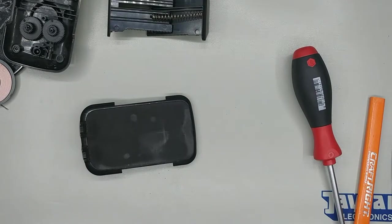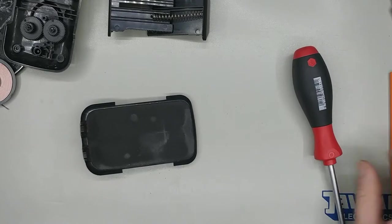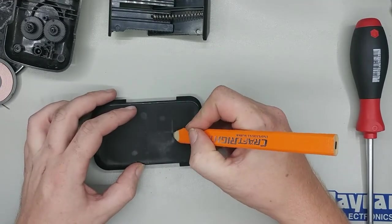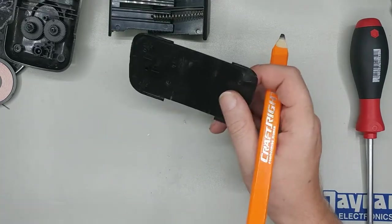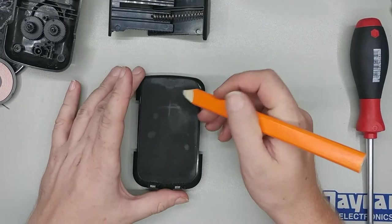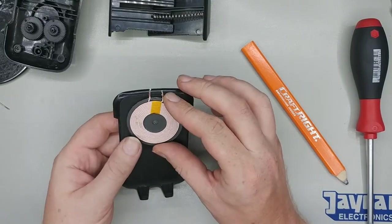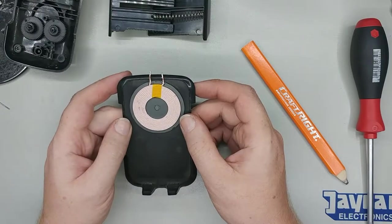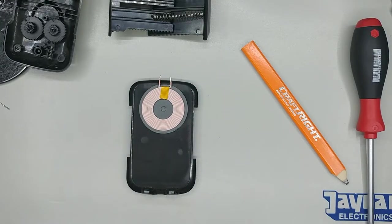I watched a couple of YouTube videos and looked at some teardowns of the Pixel 3 XL. Now I know where my charging coil is roughly going to be. The good thing is it's dead centre of the phone, which makes it quite easy. This is right where I want to put this coil — fairly central at the top of the phone. I'll see what I can do about cutting out this foam rubber and recessing it back in there a bit, so the phone's not protruding too far forward.